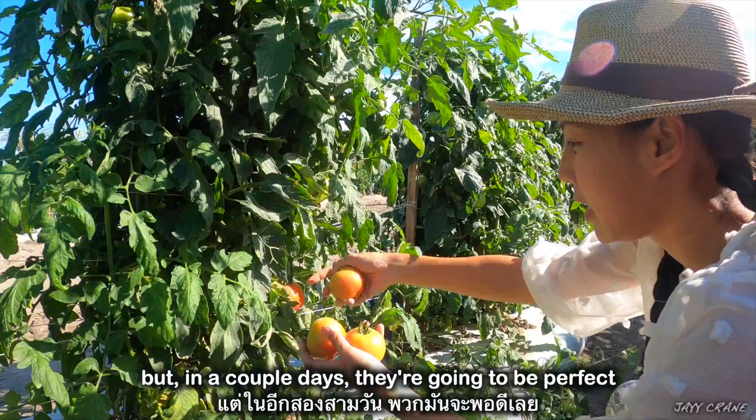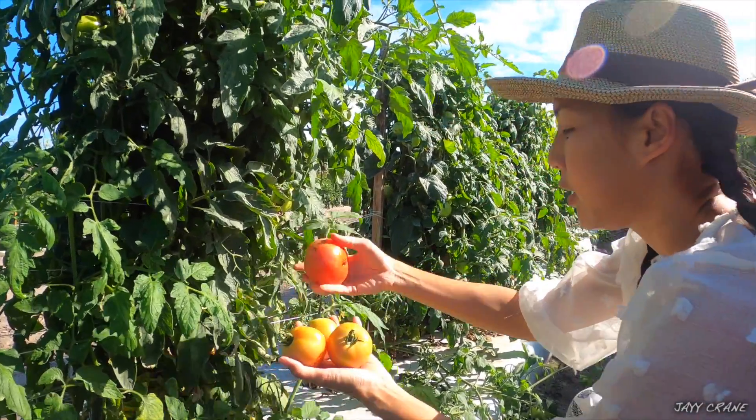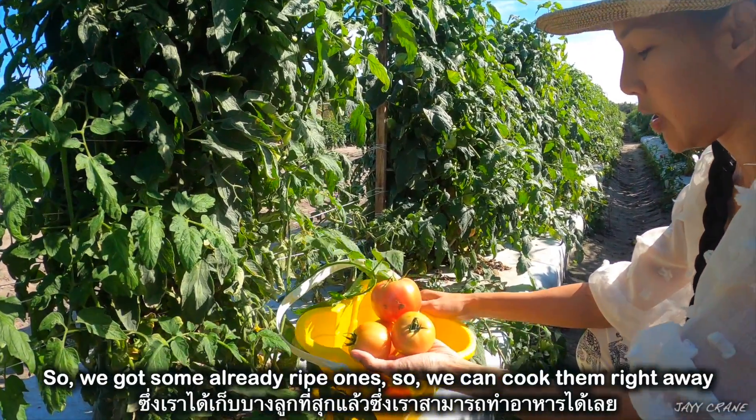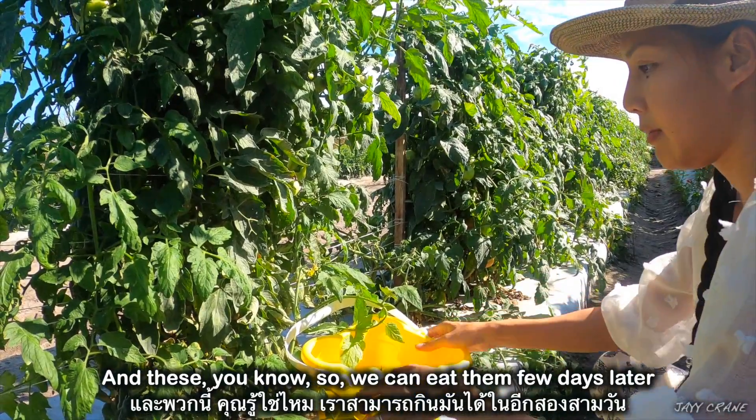It's really ripe, but in a couple of days they're gonna be perfect. So we got some already ripe ones so we can cook them right away, and these we can eat a few days later.